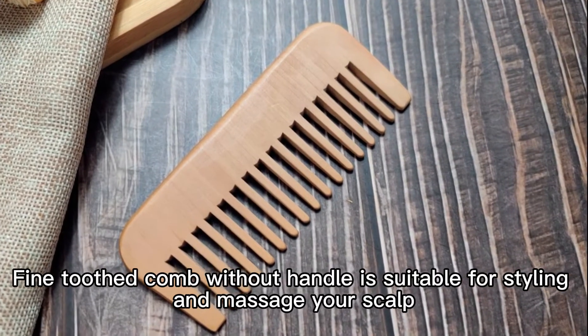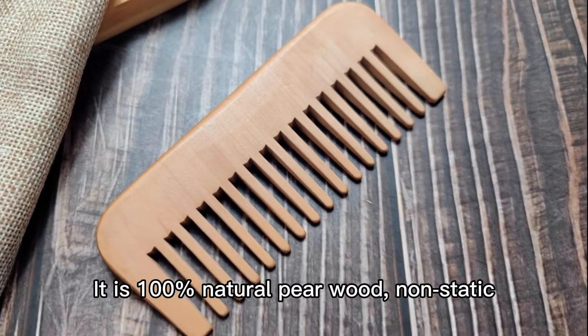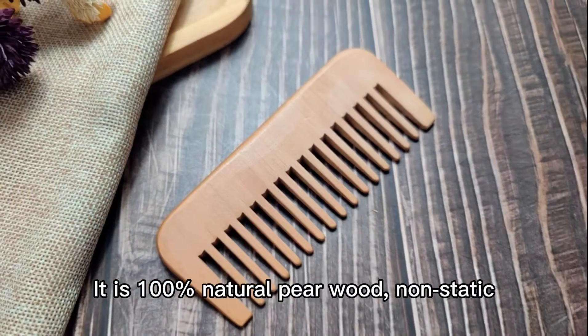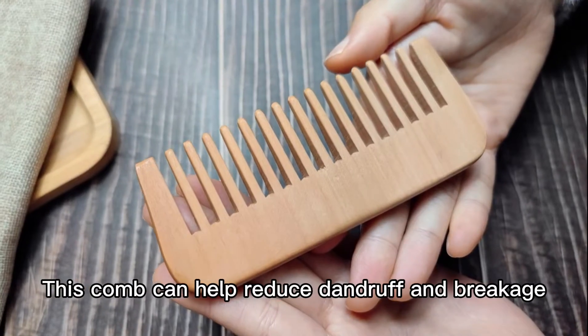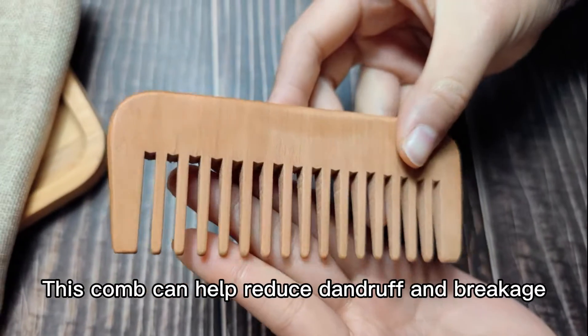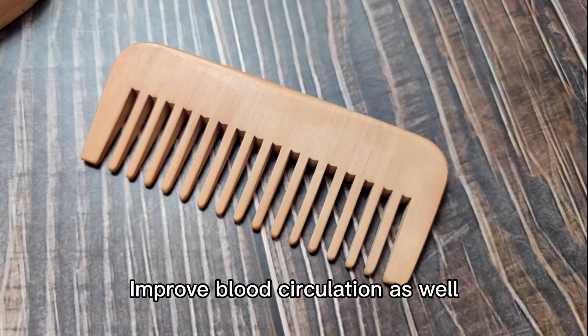A fine-tooth comb without a handle, suitable for styling and massaging your scalp. It's 100% natural pure wood, non-static, eco-friendly, and health-friendly. This comb can help reduce dandruff and breakage, and improve blood circulation as well.